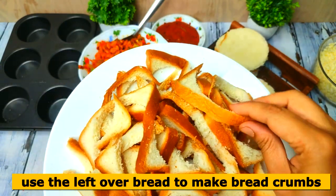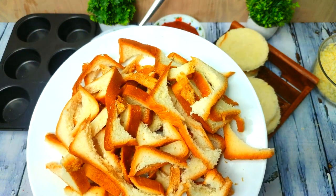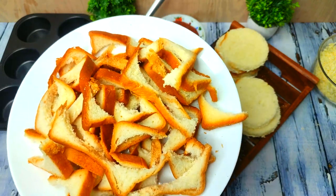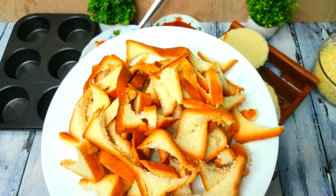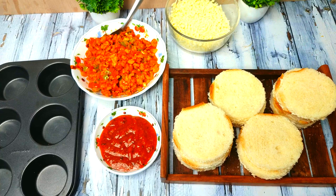We will dry the crumbs in the pan — you can dry them in the pan. You can store the dried breadcrumbs for other recipes or use them with chicken patties. I have a cupcake mold ready.